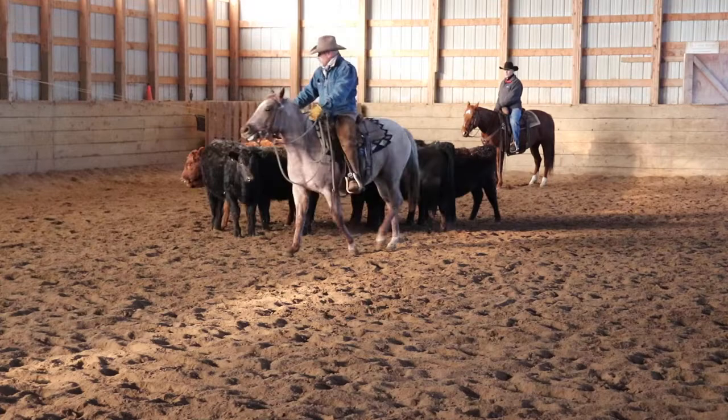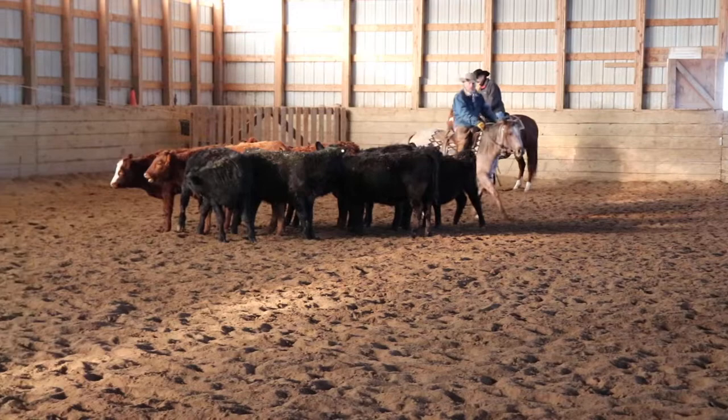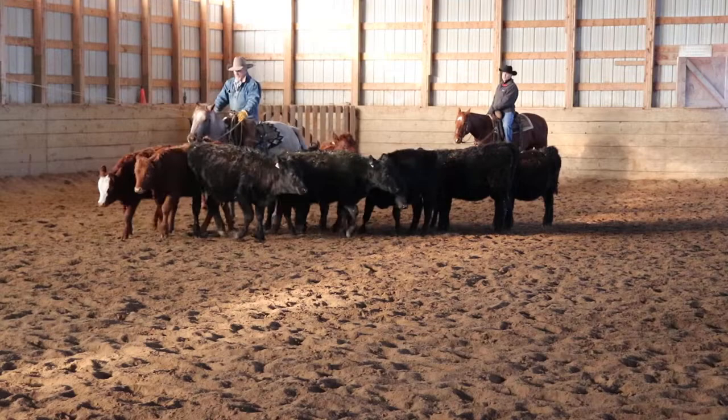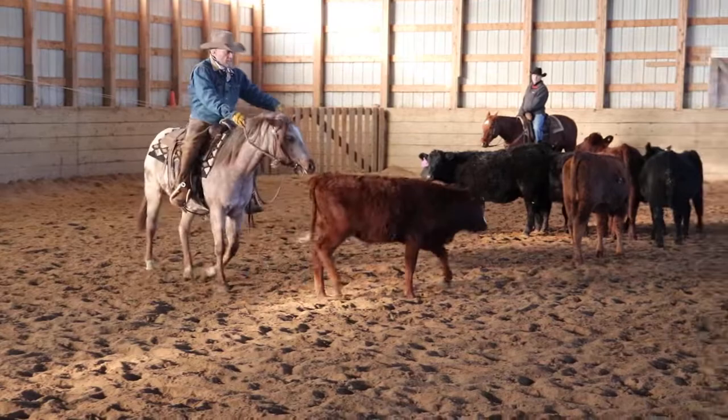She's getting better about understanding my feet. What I mean is I like to be able to tip her nose and use my feet to direct her more than my reins. This is that little blaze-faced red cow that we were out with earlier — real gentle and quiet — so I might just go to this cow's hip and tuck it back in.